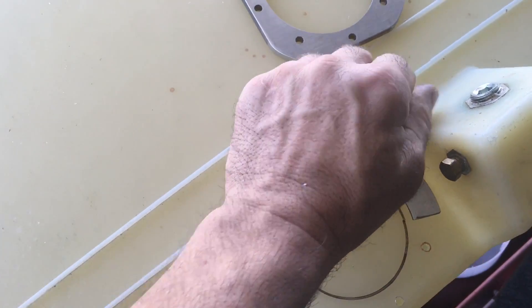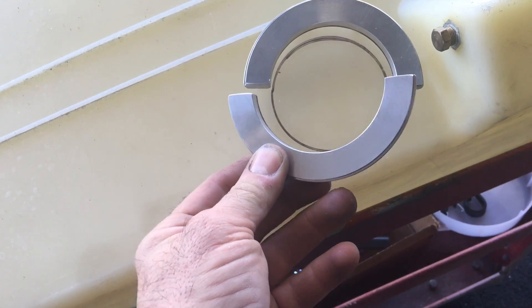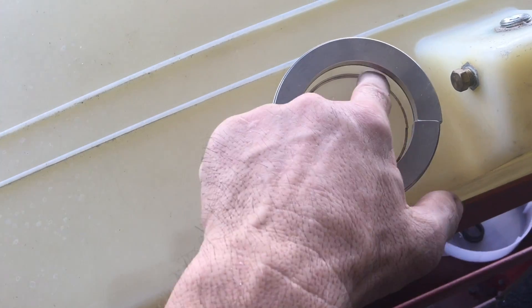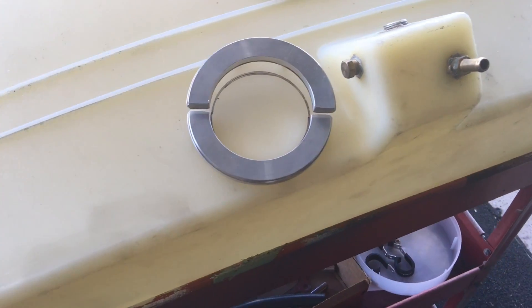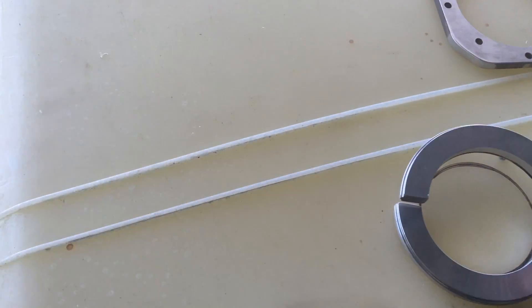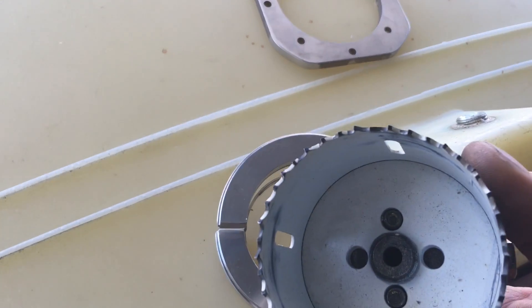Then use your half circles with the studs in them and install them — these are eventually going to end up inside the tank. Push them down all the way and install from this side, pushing it flush to draw your circle. We'll also use this as a guide to drill our hole with a hole saw, and we don't need the pilot drill in the hole saw.